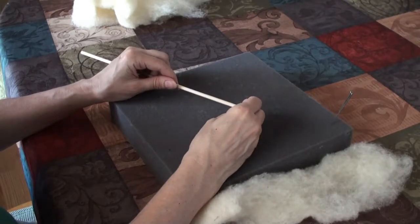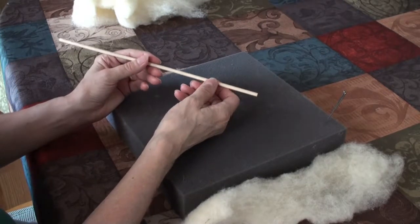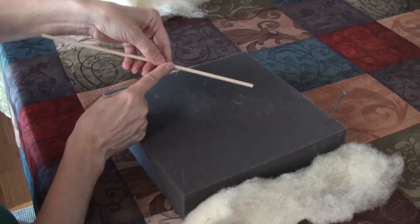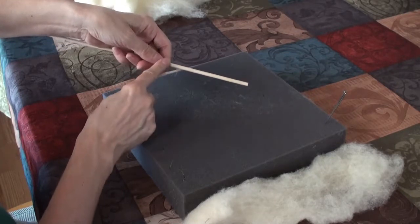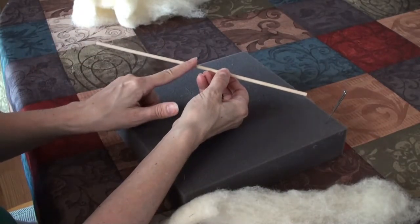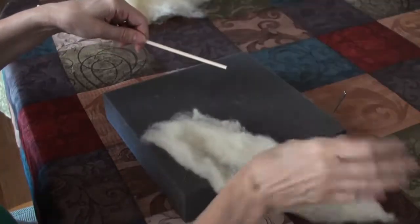Let's start wrapping the core of our tree. I'm going to make my tree approximately four to five inches tall. So I'm going to go four to five inches in to my craft stick or skewer, whatever you're using, and I'm going to start wrapping there. And if you're a left-hander, I guess you'd start from this end. So we're going to wrap here and wrap to the end. I've got a strip of core wool here — it's kind of big. You don't have to do it that big.